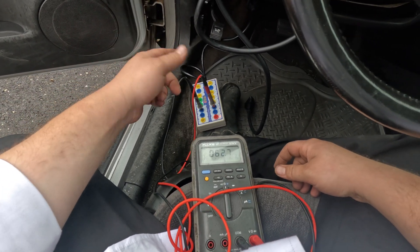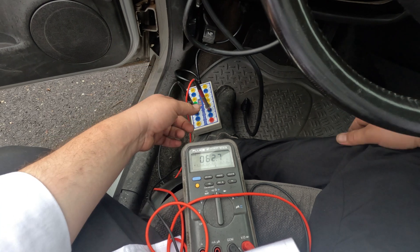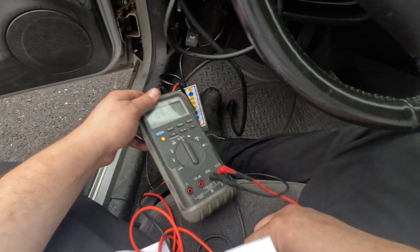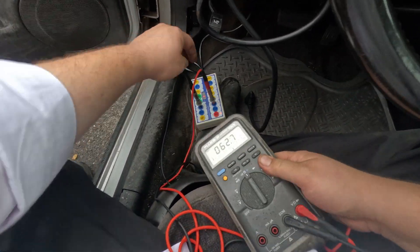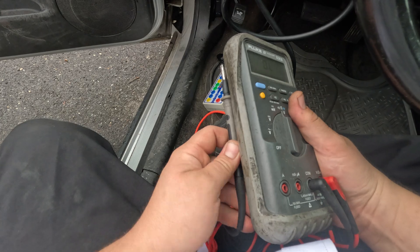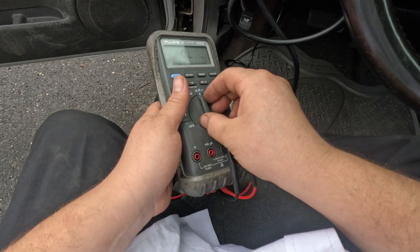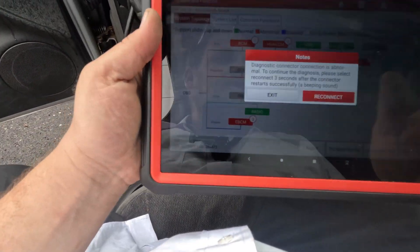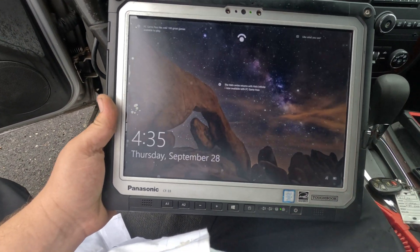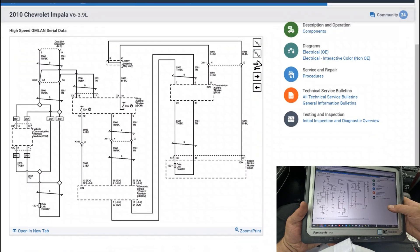Wire integrity on the CAN lines is good, and the network itself is good. I could scope the network to check for garbage, but if there was garbage on the network I'd assume other things wouldn't communicate - and I do have communication to some of the other modules. So I'm going to look at a diagram for the fuses and check power and ground. There's also a wake-up signal on this that people sometimes forget - besides power and ground, the BCM sends a wake-up signal telling the ECM to communicate. Let me get a diagram pulled up.